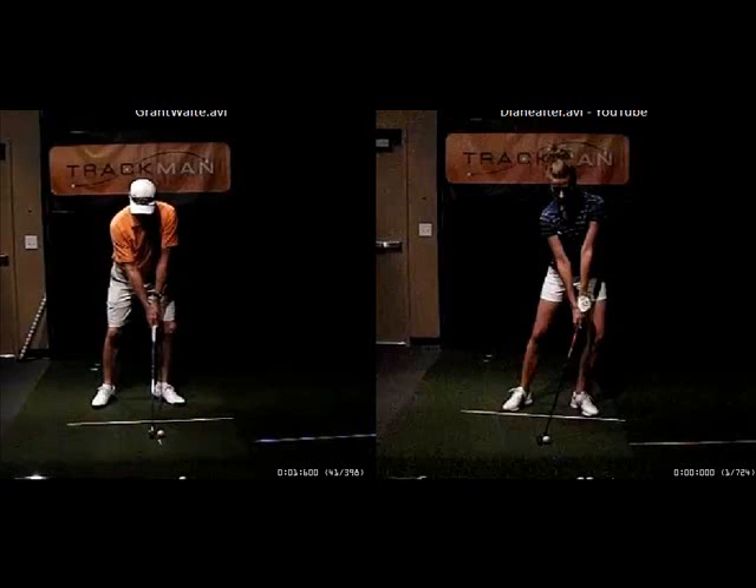Diane, here we have you on the right-hand side. This is the video of your swing at Radar Golf toward the end of the session, after you had worked on some of the changes. On the left is Grant Waite. Grant Waite visited Radar Golf, I believe on Wednesday. My goal for you is for your swing to eventually look more like Grant. I think he embodies a good solid tour swing model.